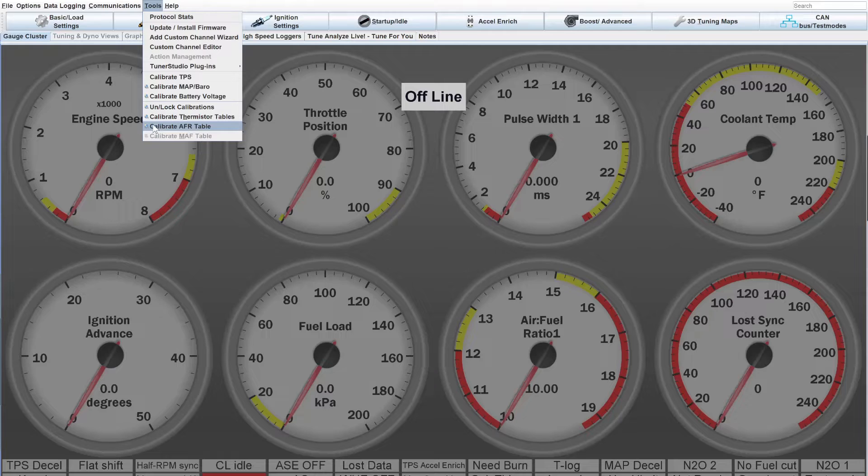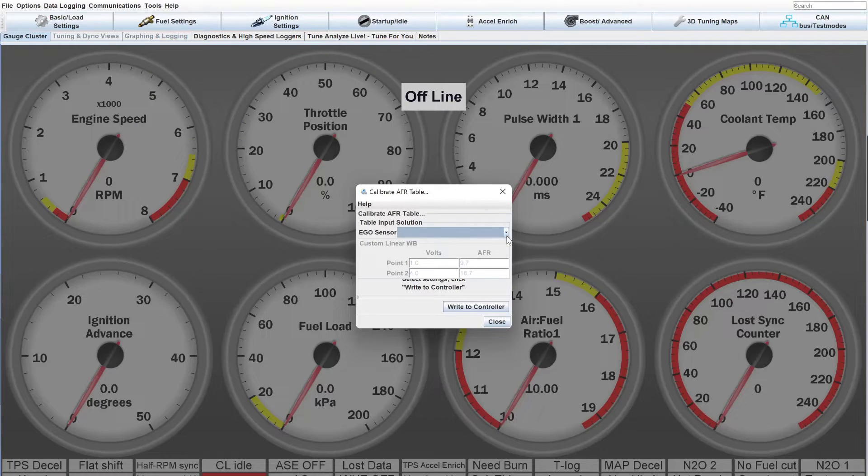Now click on the AFR table — Calibrate AFR Table. This will let you choose a sensor. They have a list of pretty much all of the common sensors available, including a lot of the AEMs, Ballinger Motorsports, Innovate, and things like that. Typically you're going to have an AEM or an Innovate. If you go to the AEM Linear 30 Series, you'll see it has the one volt to four volt range with the AFR calibration. Basically you get a 0 to 5 volt input from your AFR gauge and it just needs to know what each voltage equals. Since it's linear, one to four volts gives you 9.7 AFR at one volt input and 18.7 AFR at four volts.